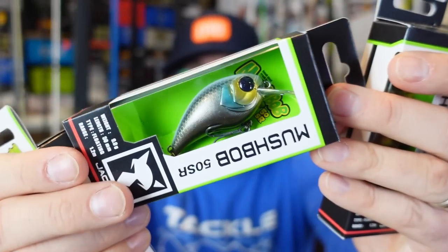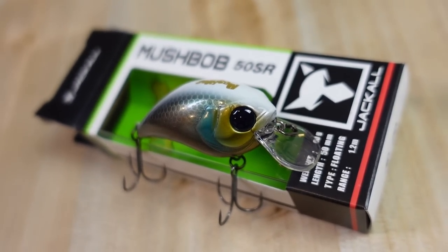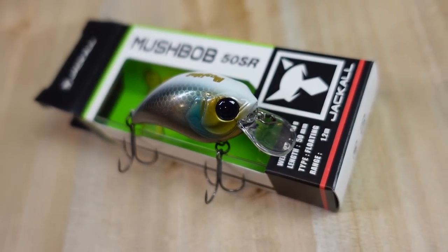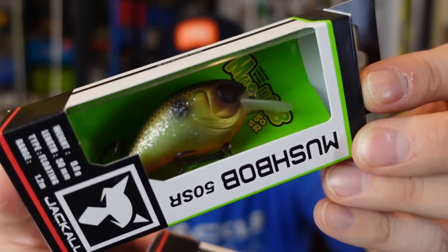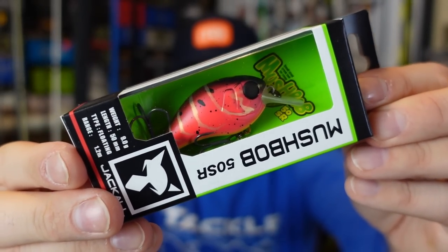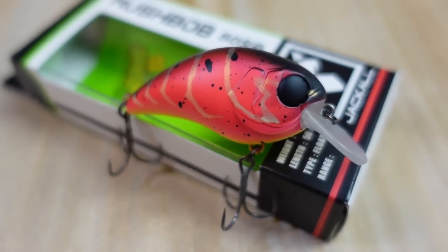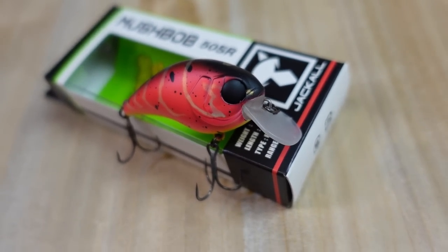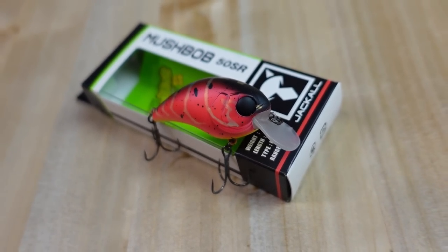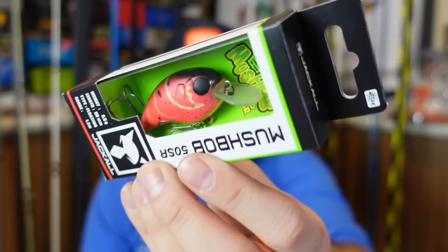The White Bone color reminds me of a bluegill but with a holographic flashy look. The Muddy Chartreuse Fish also kind of reminds me of a bluegill theme. As soon as I saw the Red Craw look I had to get that one for spring — shallow diving, and in muddier water that warmth drives fish up shallow. Spring red really does kill it; it's a great color that catches a lot of fish. I didn't buy into it for a long time, but it's a worker.